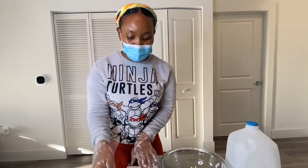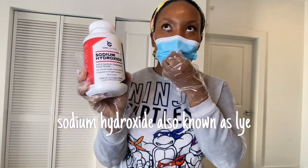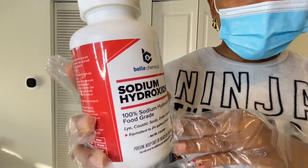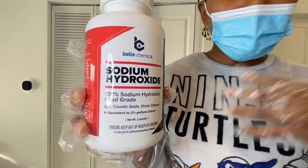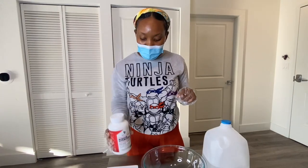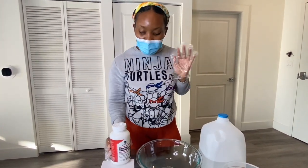My measurements are right here — this is sodium hydroxide, and this is basically what creates the soap. It's going to take all the super fats, and once we add the super fats to the lye, this chemical is what's going to make soap. If you guys are interested in making soap, please never, ever pour water into lye — you would cause an explosion.